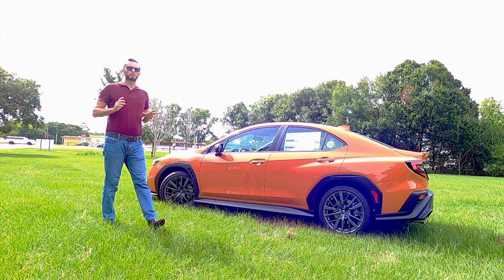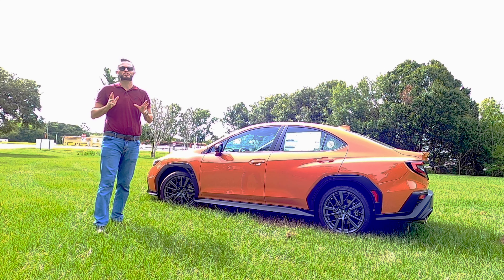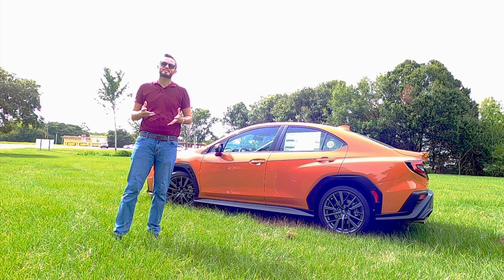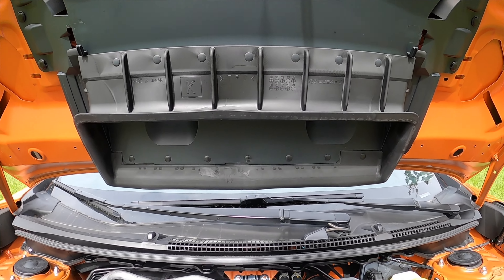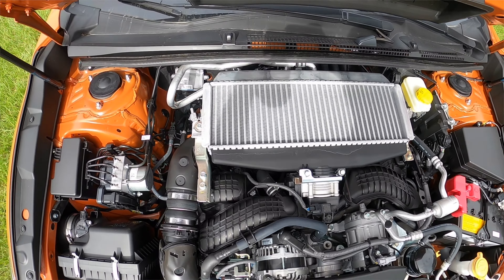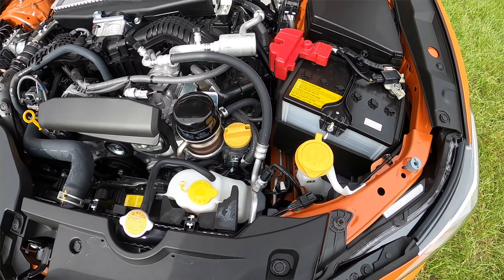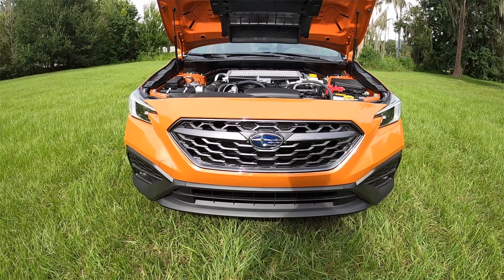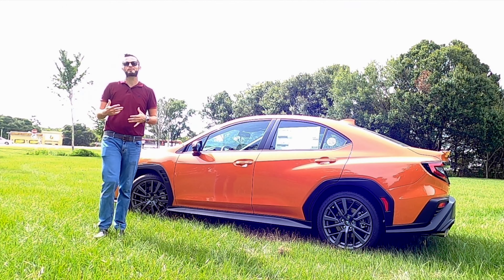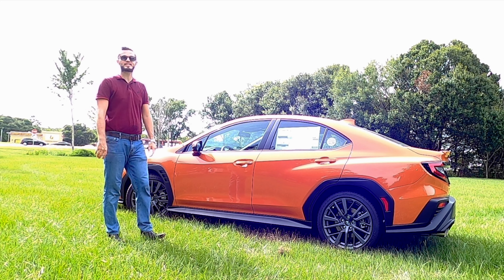The new Subaru WRX does 12 psi maximum boost pressure. With the SI Drive — Subaru Intelligent Drive — that helps with the engine, chassis, and throttle response. All of that performance is backed by a 2.4-liter direct-injection turbocharged Subaru boxer four-cylinder engine producing 271 horsepower at 258 pound-feet of torque, paired to an SPT or CVT transmission. The GT will not receive a six-speed manual, achieving 19 to 25 mpg. That's good for a 0-to-60 around 5.5 seconds — faster than Honda. Volkswagen will be a little bit slower than this, but the quarter mile at 13.9 seconds is faster than the GTI. You're getting more horsepower here than in the GTI and the SI.